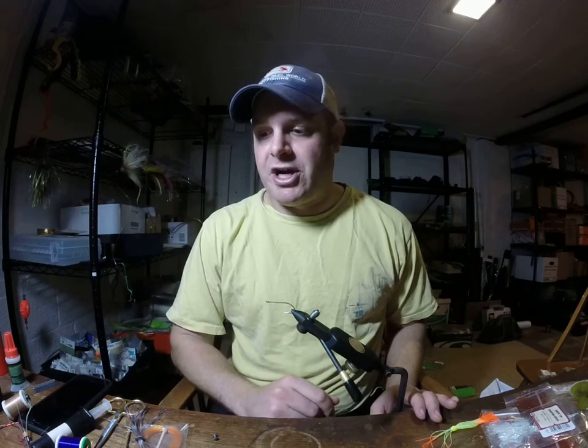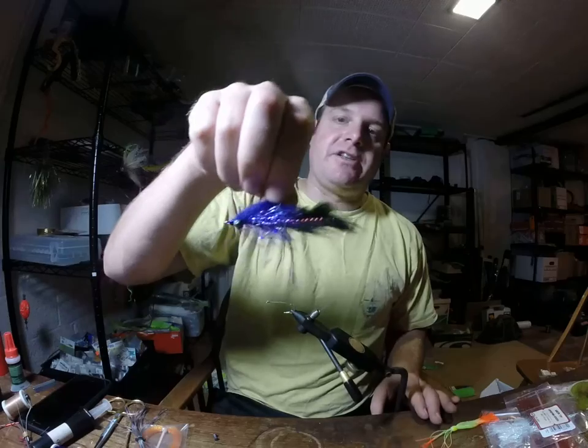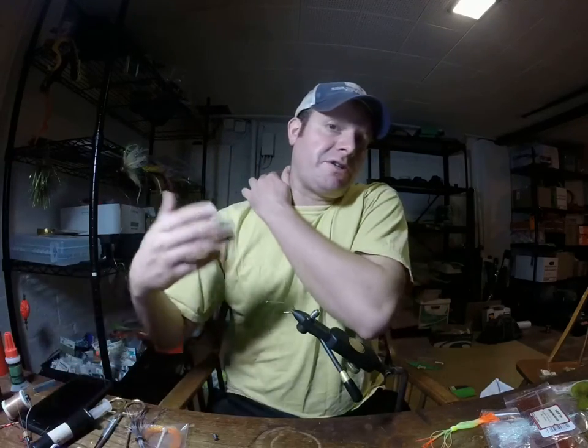Right there you just saw a purple version of it. Here it is again so you can get another look at it. We're going to tie a Chicken on a Chain version, which is the most popular color we've got in the Chesapeake Bay.